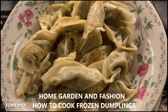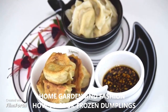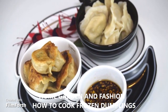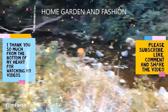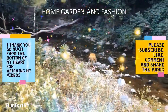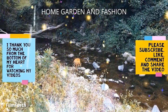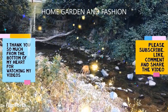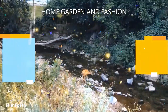Thank you so much. Don't forget to like, subscribe, comment, and share, and I'll see you with many many more. Thank you — may God bless you all.